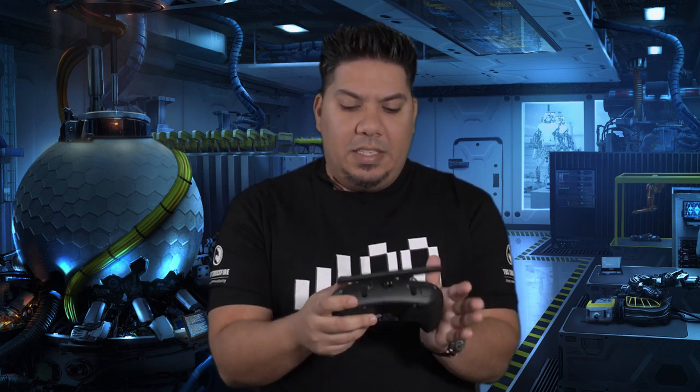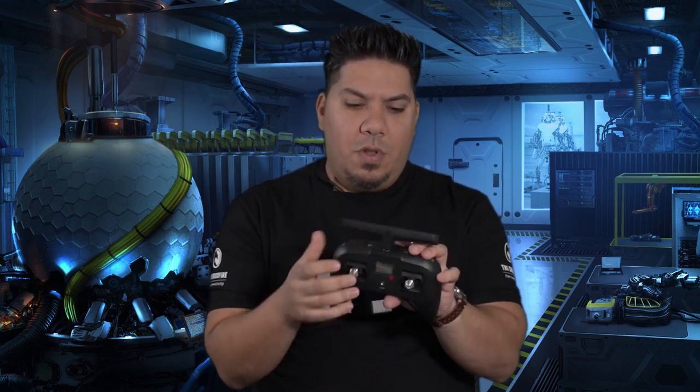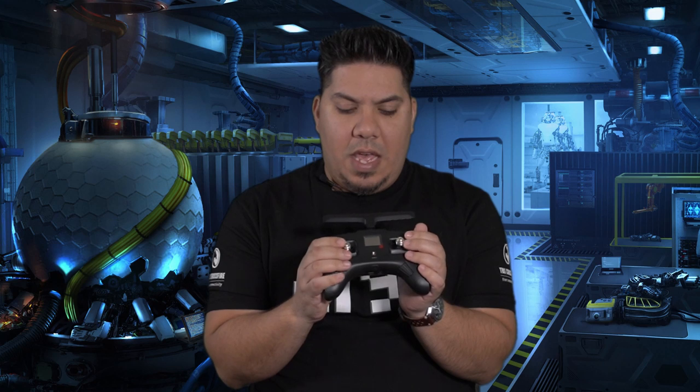This is a game controller — super ergonomic feeling transmitter. And I really have not been interested in Team Black Sheep's transmitters. The original Tango was a bit of a novelty. There are very few racers that actually use the Tango.